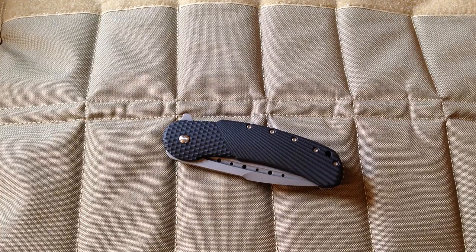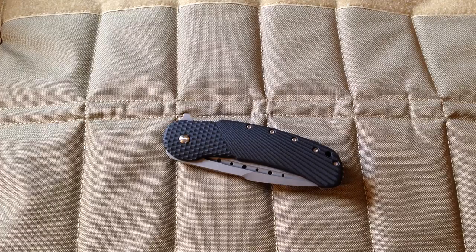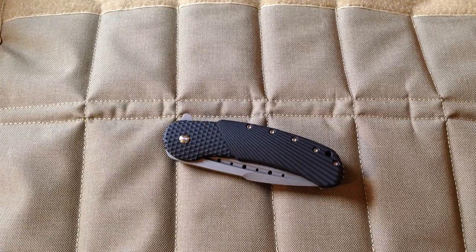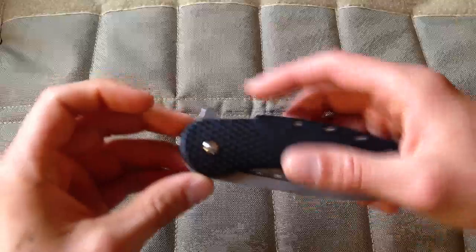Hey guys, here's my Feel Great Bodega. I got this knife around two weeks ago, had some time to play with it but didn't really carry it, so I'm gonna say my two cents about it.